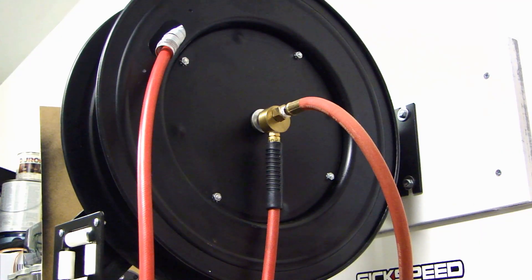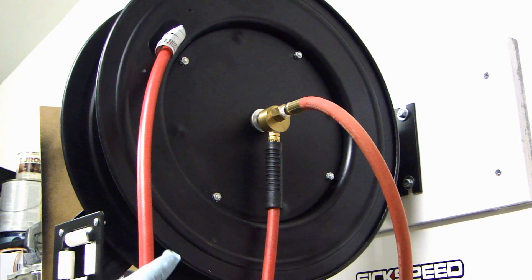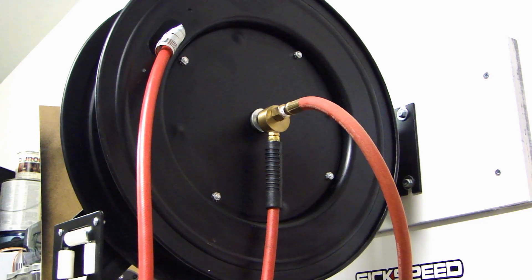Before you start coiling this up, I recommend that you go ahead and put some air into this and test that connection to make sure there's no leak. Once you confirm it's good, then we'll go ahead and start coiling this up.